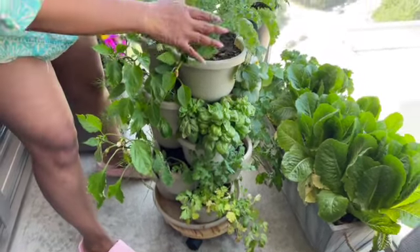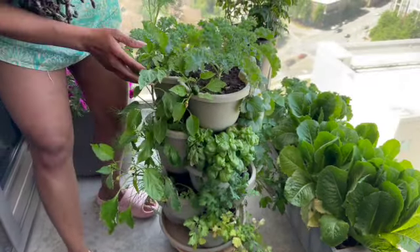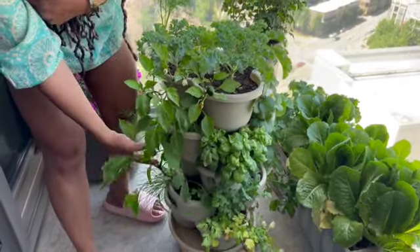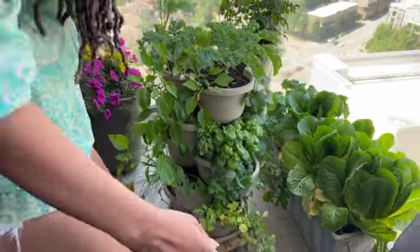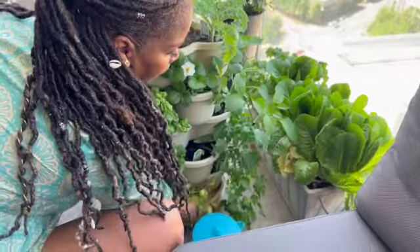On top I have curly kale, and I also have some basil. These are bell peppers — I have some green bell peppers and some banana peppers down here, and some cilantro. We're going to spin this around so you can see the other side.